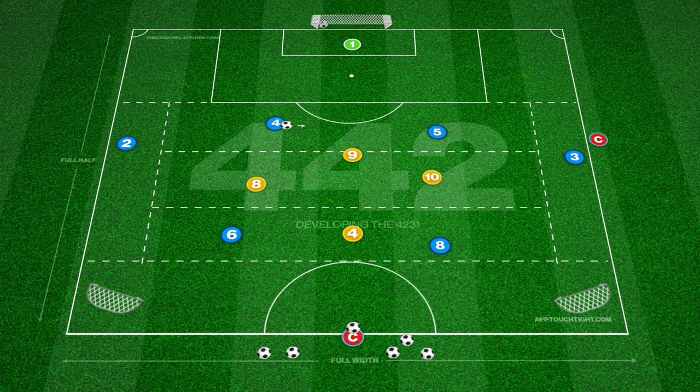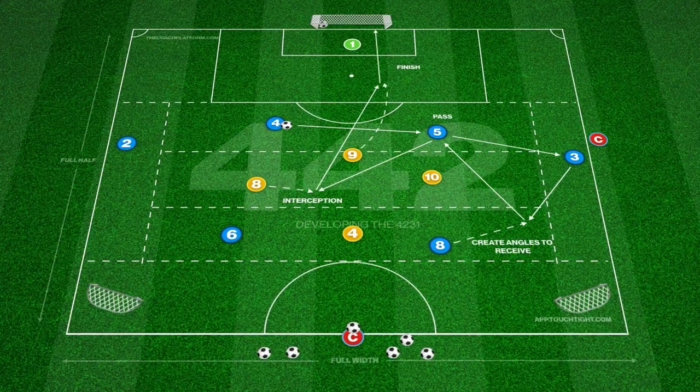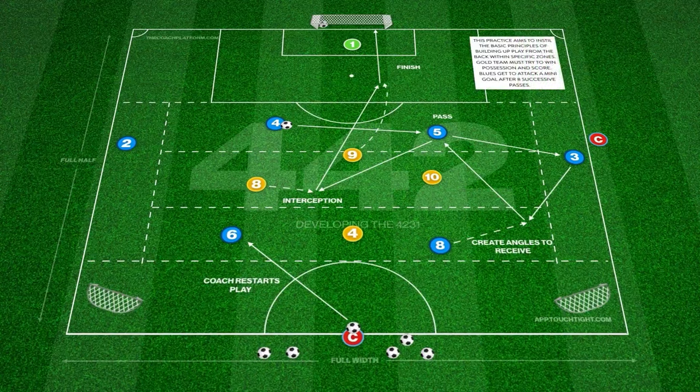The blue team's players will start in specific zones with the objective to keep possession and make eight successive passes before finishing in the mini-goals. The gold team are free to press in any zone to win back the ball before breaking to score past the goalkeeper.